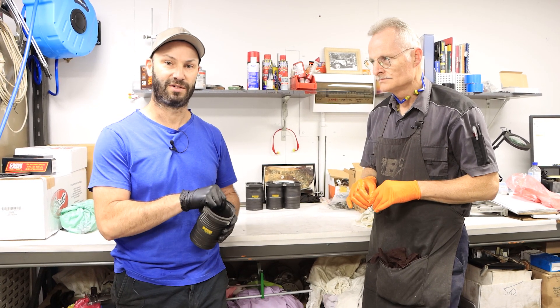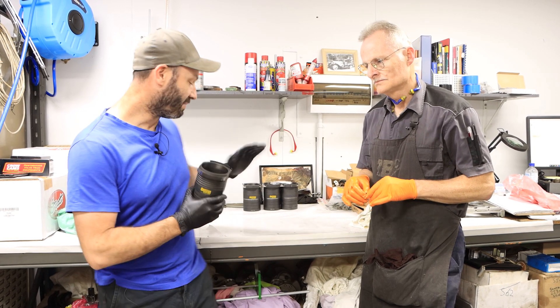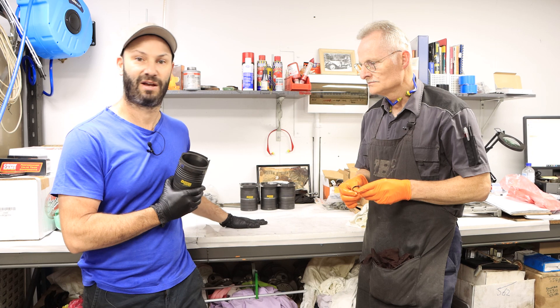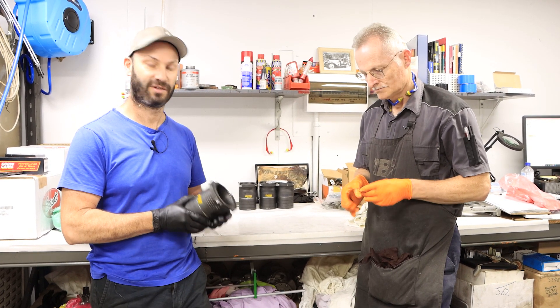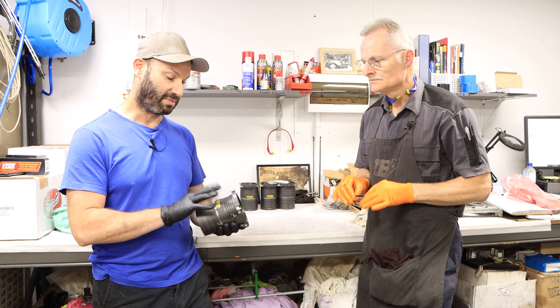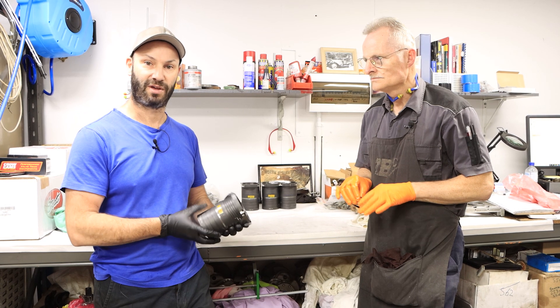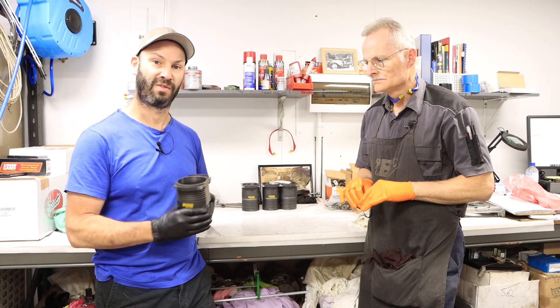This is actually going to be Harry's engine that we're doing today. We're going to grab the block out of our spinner — that's been heating it up to about 80 degrees Celsius. And we've got another set of these liners that have been sitting in the freezer overnight. So we've got a bit of shrinkage and expansion work happening there to assist with the installation of these, and we'll bring that to you in a moment.